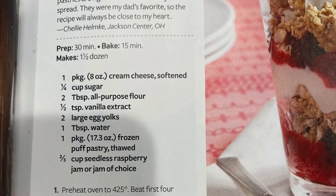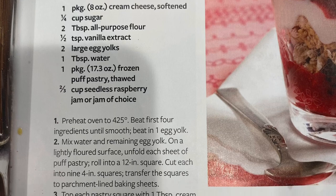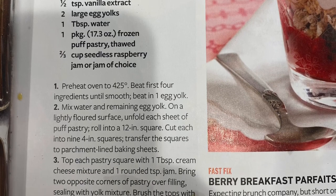Hello there! Puff pastry danishes. These are so good. Hi! I'm sharing with you in this video some recipes to spice up your breakfasts.